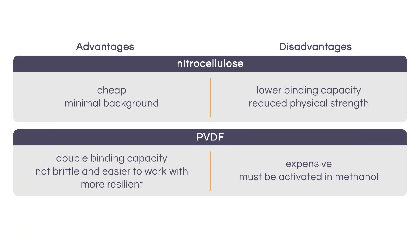Since its introduction in the 1980s, PVDF has become more common among molecular biologists due to several benefits. Although it is more expensive, PVDF has roughly double the protein binding capacity as compared to nitrocellulose, so it can be helpful when detecting low abundance proteins.